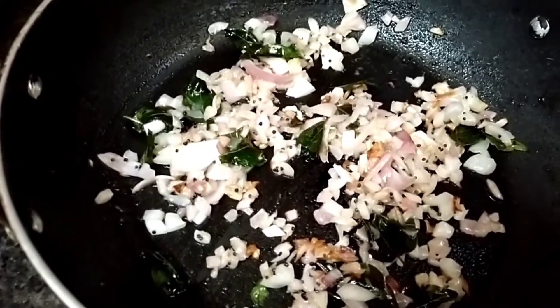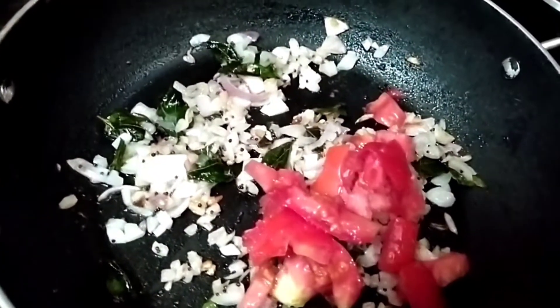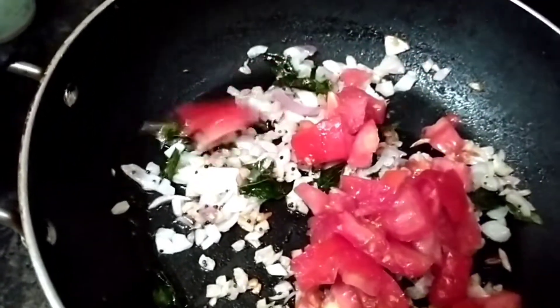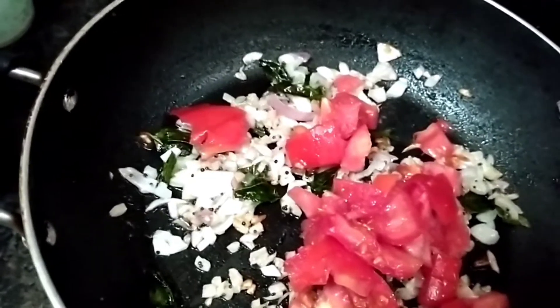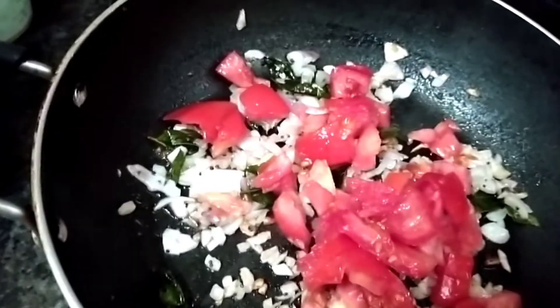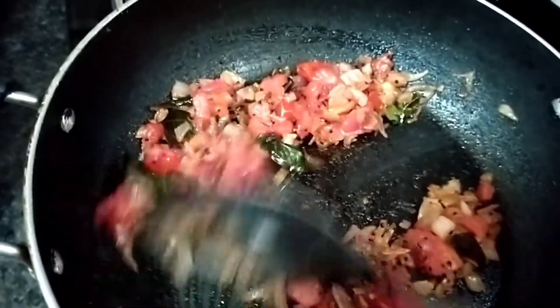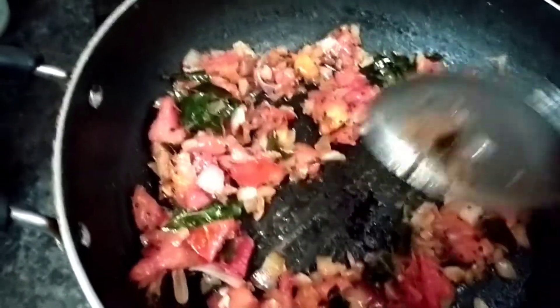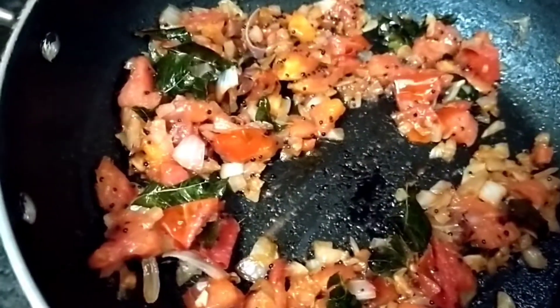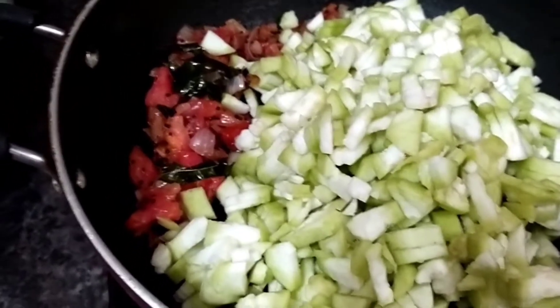Let's mix the onions in the pan. Let's fry the onions and tomatoes in the pan. Let's add the tomatoes in the pan.